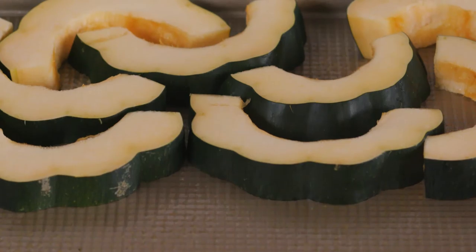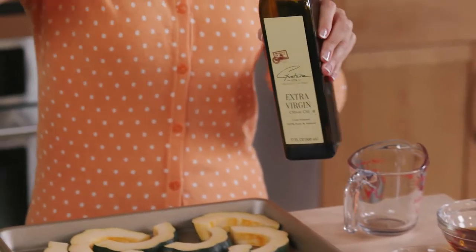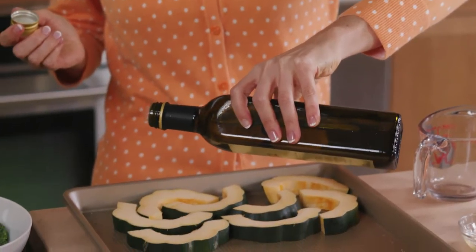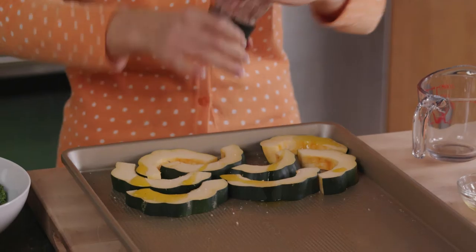You'll want to roast your acorn squash first, so I've laid it out on a sheet pan that I've already coated with nonstick spray. Now drizzle the squash with a little olive oil and some sea salt, and I'll pop this in the oven for about 15 minutes.